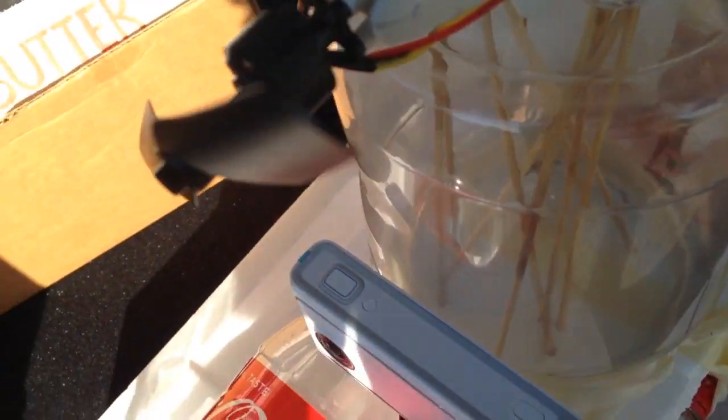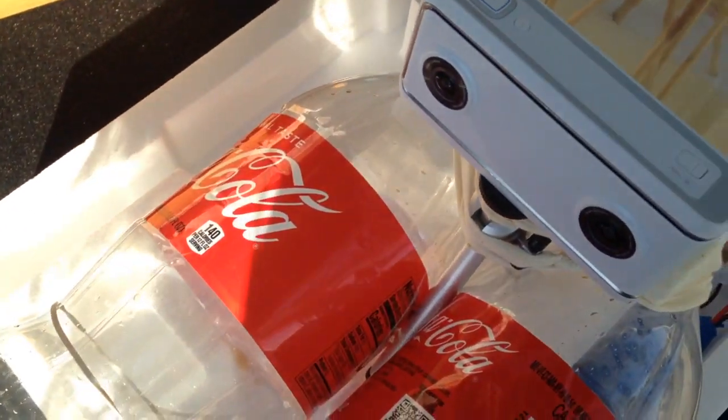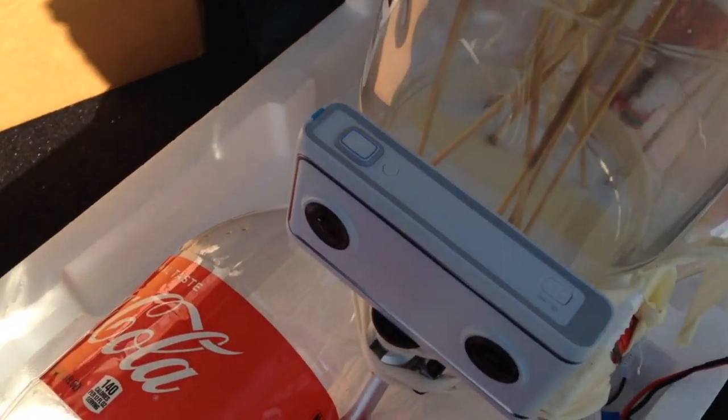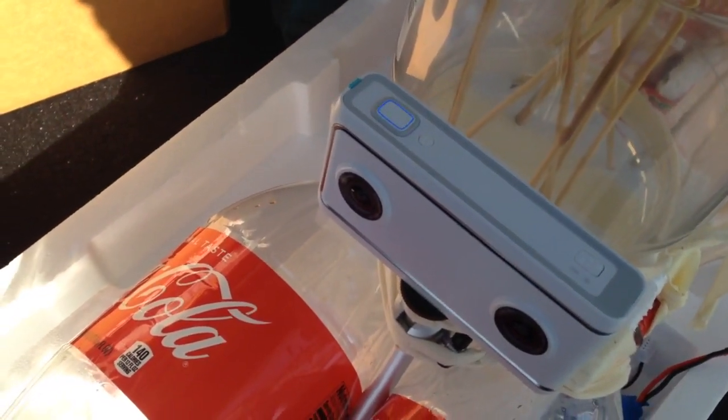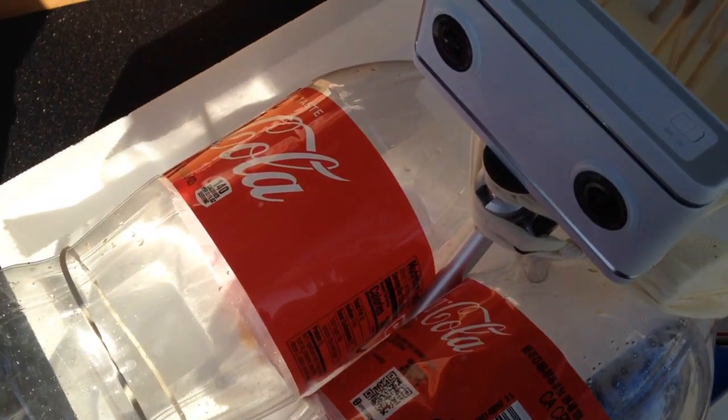Started the video and we'll bring this over to the water and see how that works out. In the meantime, I'm actually going to stop it, simply because I don't want to waste all the battery.